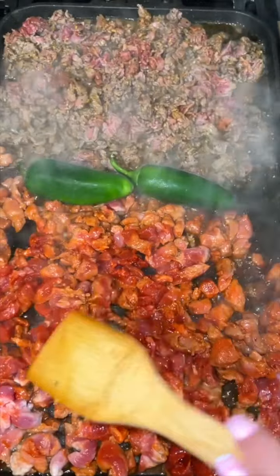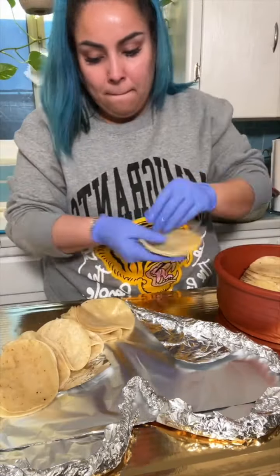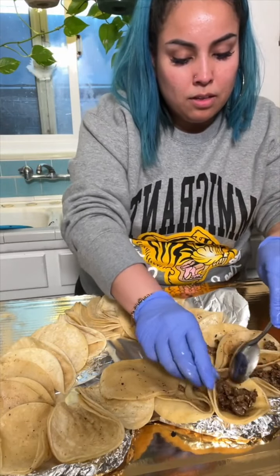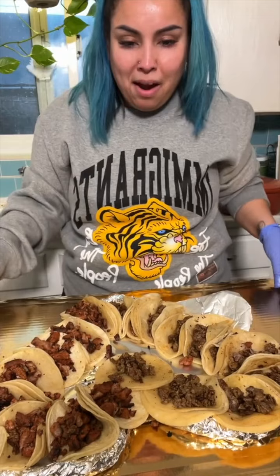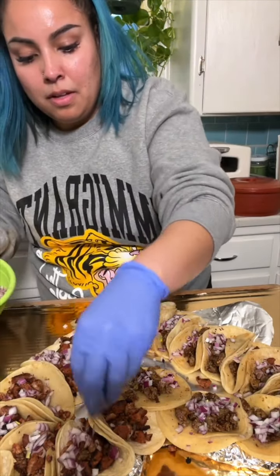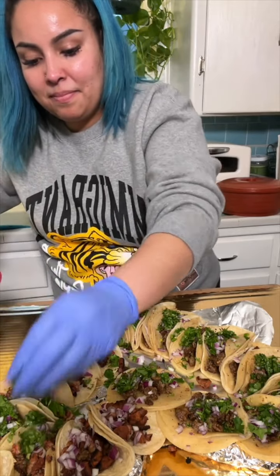For our meat, I'm gonna do half al pastor and half asada. We also warm up the tortillas and we're gonna start to work quick because we don't want cold tacos. Half of the heart is gonna have carne asada and the other half is gonna have al pastor. Then we're going to add some onion and cilantro — nice and stinky cilantro and onion breath.